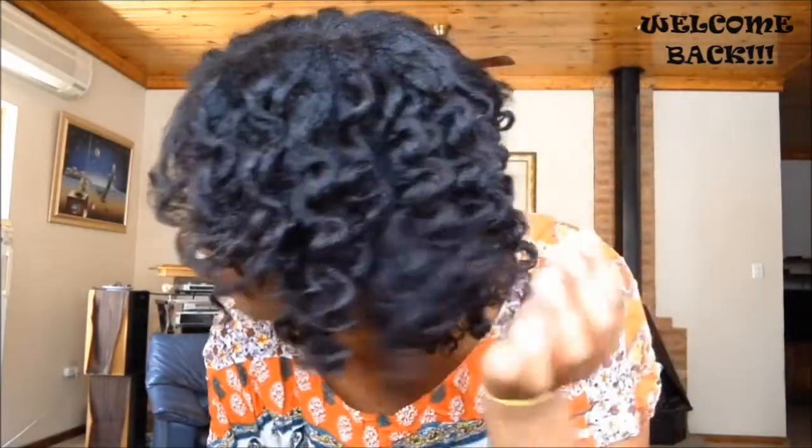Hey guys, welcome back to my channel. If you want to see how I got these amazing curls, then definitely keep on watching.